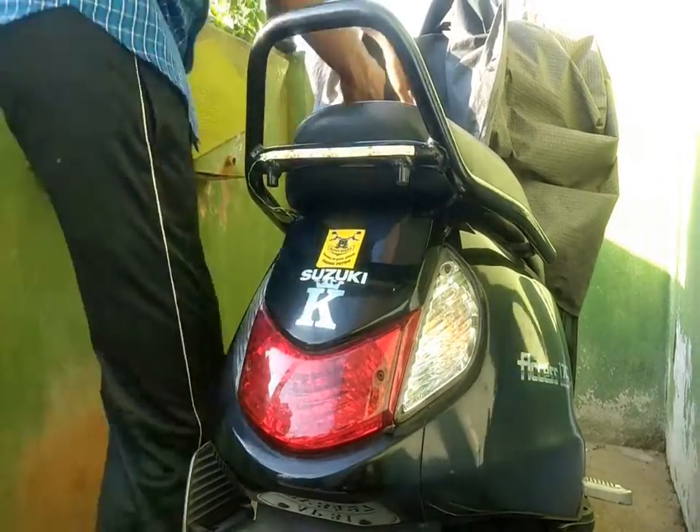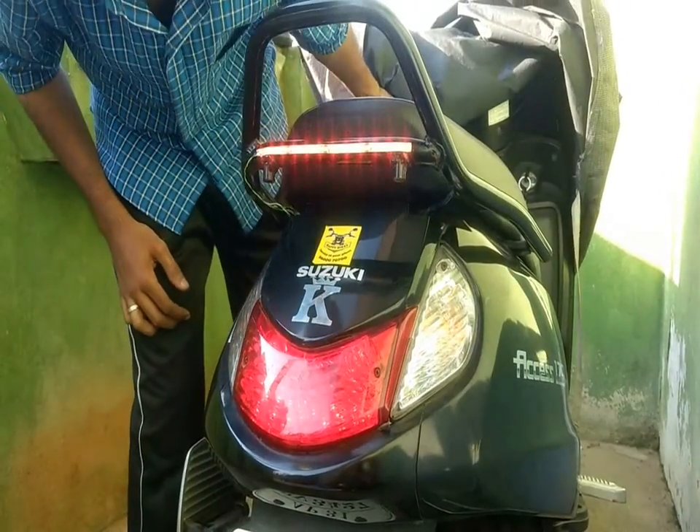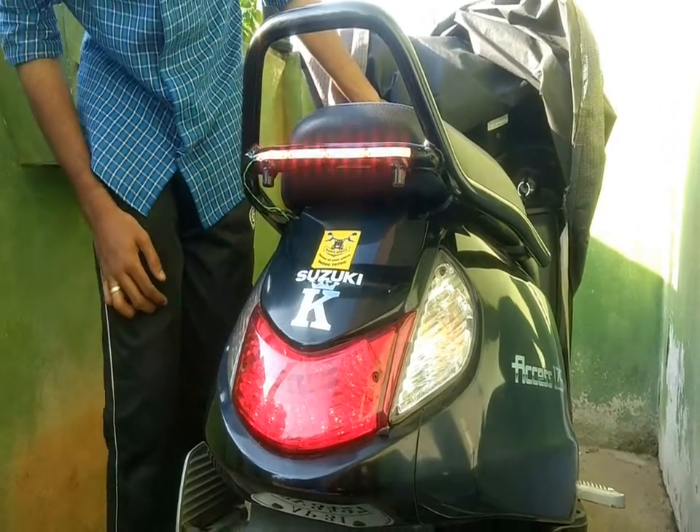And that's it, we are done. This one looks great. This light looks even amazing in the dark.